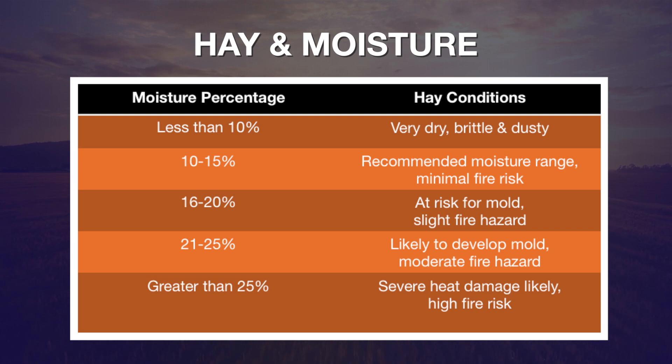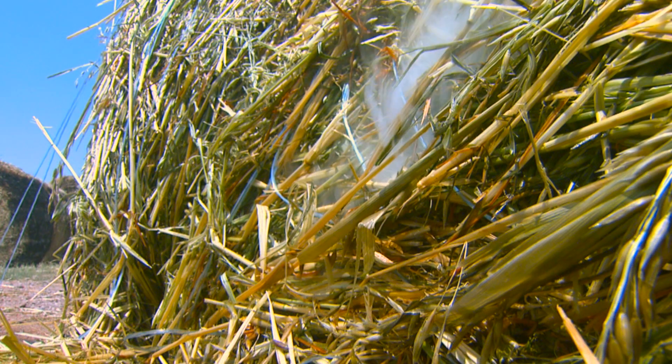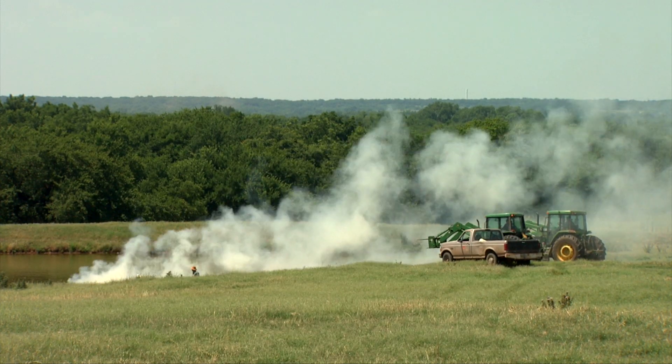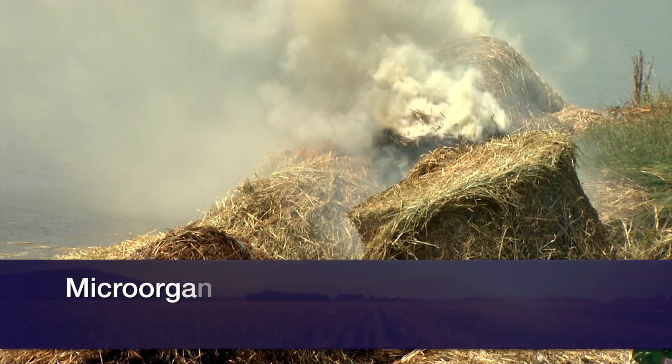What happens is that as this high moisture hay is being put into a bale, two different reactions take place. First, there is a biochemical reaction of the hay itself with the moisture — that's pretty normal and is going to occur in hay that's say 15 percent or less, and it may warm the hay to as high as 110 degrees. But if it gets no hotter than that, it's no problem.